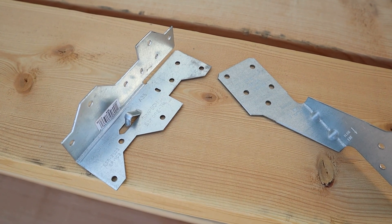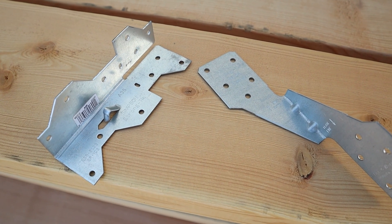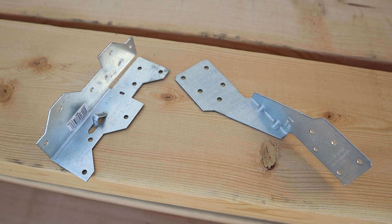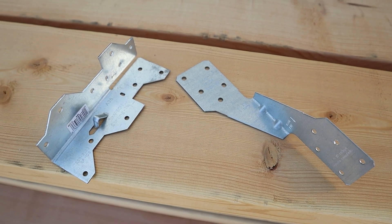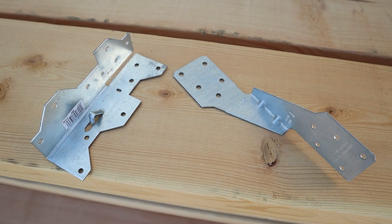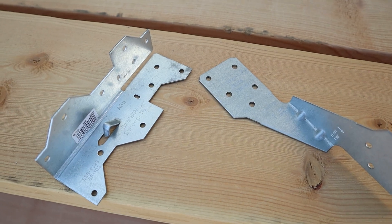If you're setting trusses on a custom home and you're not using these, you're playing with fire. I've seen six-figure and seven-figure finishes fail inspection just because of these tiny metal connectors. Today I'll show you how these can make or break the roof system and your reputation.